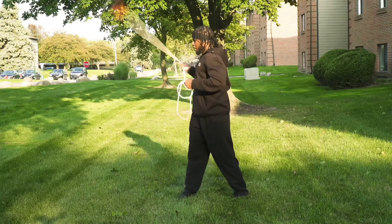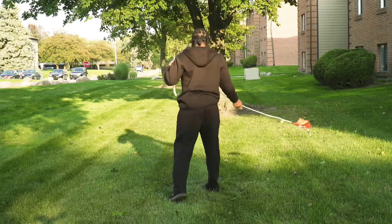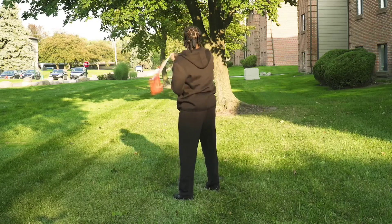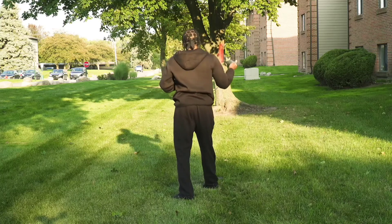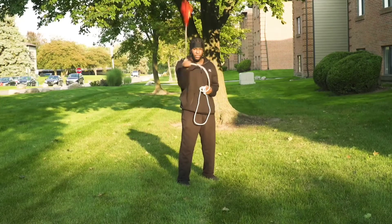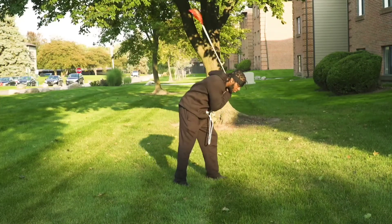Notice that my right leg is still forward. You want to be confident with this to where you're not worried about hitting yourself. Right leg is still forward — rotation — and then just as it wraps around my elbow on the left hand side, I want to turn it back over rapidly.